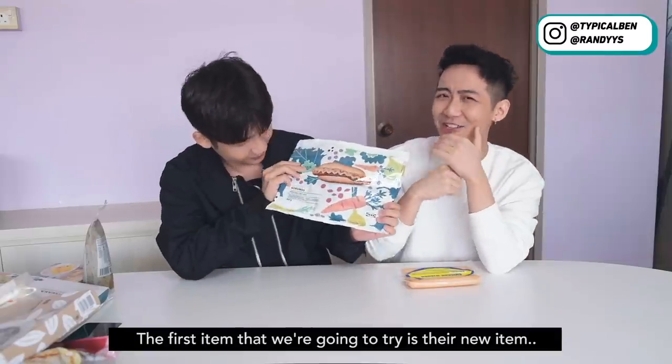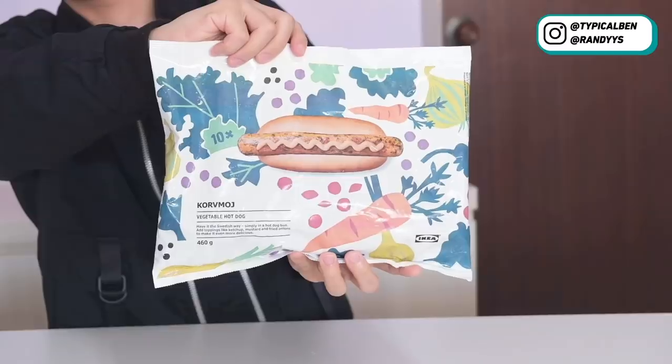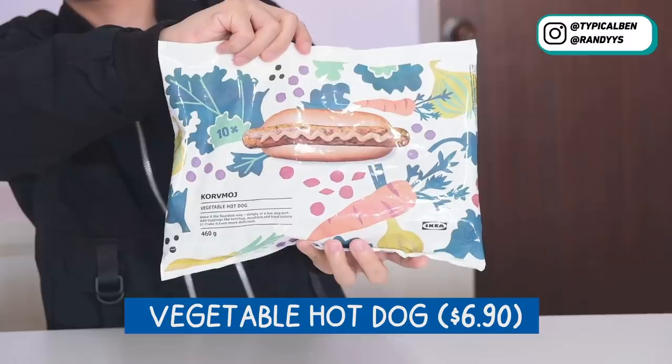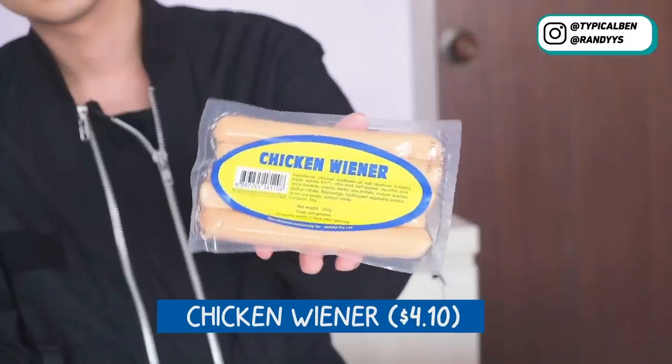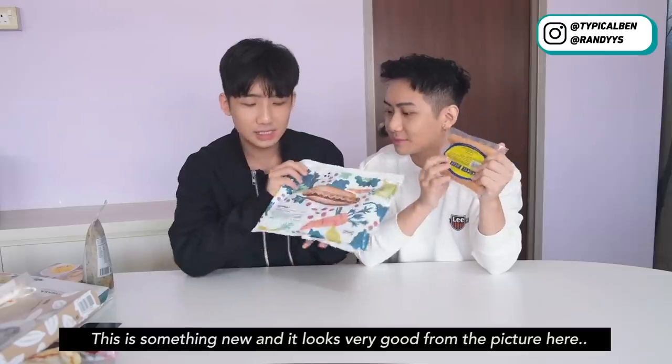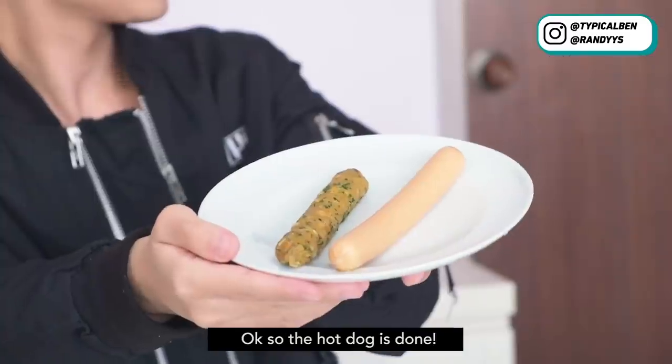So the first item we're gonna try is the new item which is the vegetable hot dog. That's very interesting — very cool. The packaging is also very nice. You know, usually you always order the normal hot dog bun, the one that sells at IKEA. So this is something new and it looks very good from the picture. So the hot dog is done.